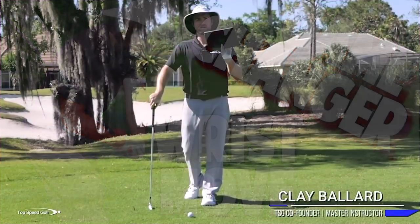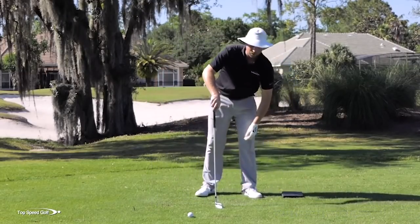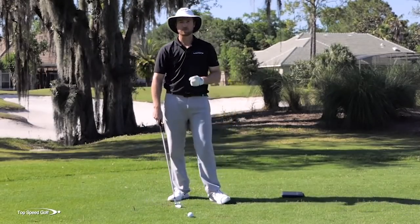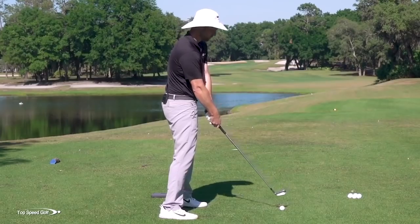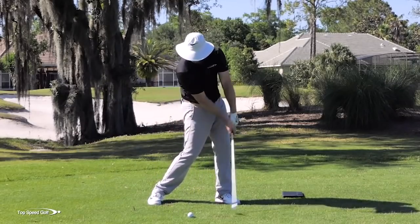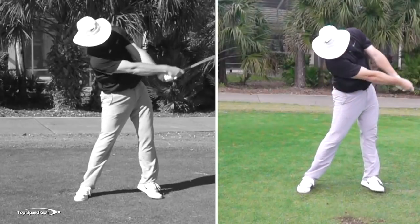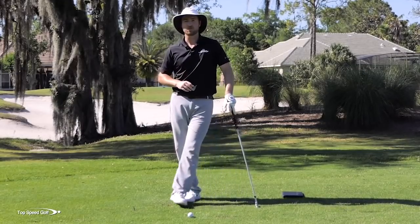I've got a simple trick you can do with a piece of a notebook, a folder, or an iPad — really anything. I'm going to show you the right position and the wrong position for the right hand, and it's really going to change how you deliver this club through impact and feel like you're really compressing the golf ball rather than flipping. If you have trouble coming out of your posture, your hips moving toward the ball, throwing the hands and arms at the golf ball, maybe you don't have that forward shaft lean — this is going to be a game changer. It all ties back into how you properly move the right wrist in the golf swing.